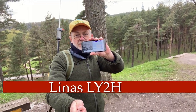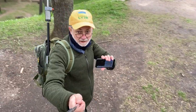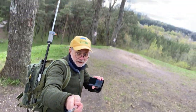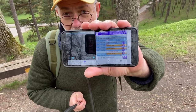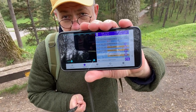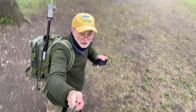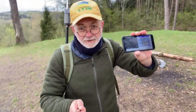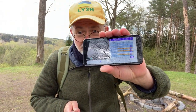FT8 pedestrian mobile, FT8CN app and my backpack setup. There's no USB cable connecting my Android phone to my ICOM IC705 in the backpack. How is it possible without the cable? It's wireless — stay tuned.